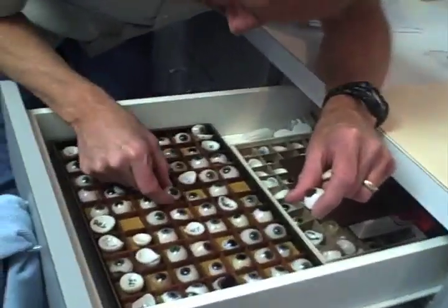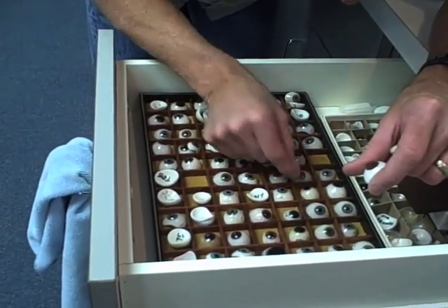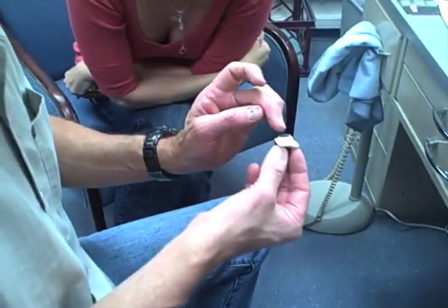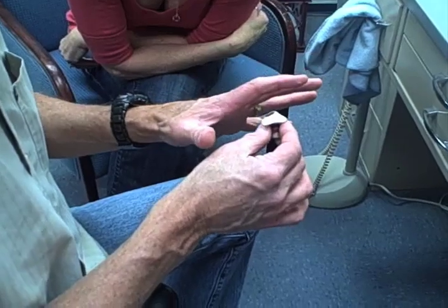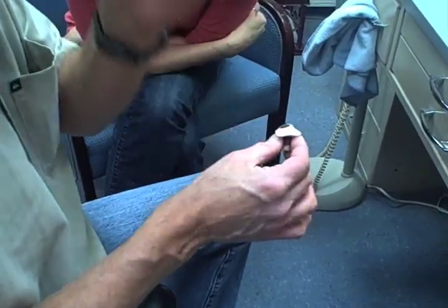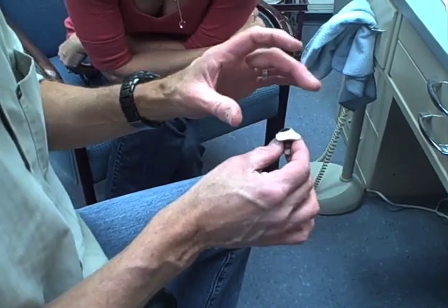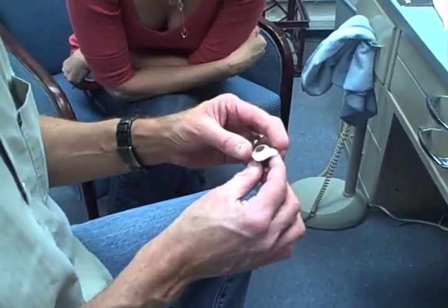These are my eye color samples that kind of get me into the ballpark. I think I'll use that as a background color. I've ground it down, so this now becomes the painting surface. Once we're done with the artwork, it goes back into the mold that I made earlier, and there's a clear layer of plastic that's cured on top of it — and that's really what gives it the lifelike sparkle.